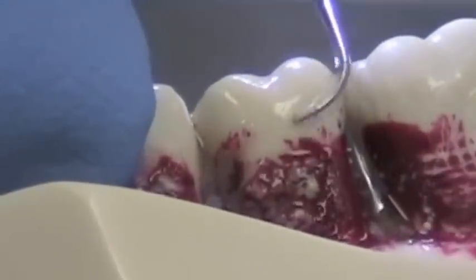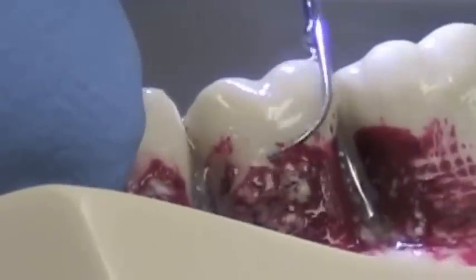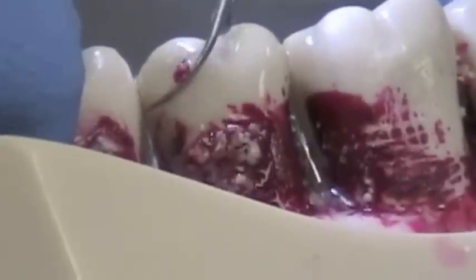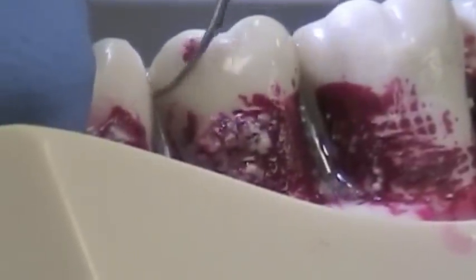Very, very precise, light touch. Excellent tip, but you do have to be very, very methodical, slow, and precise with this tip.